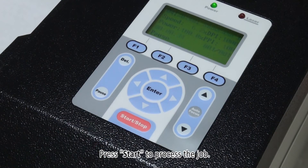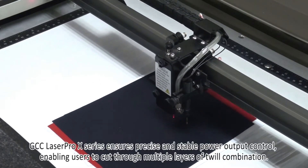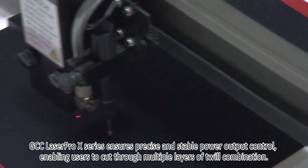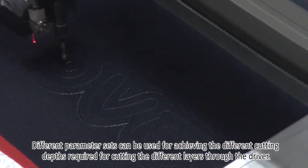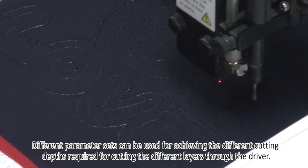Press Start to process the job. GCC LaserPro X-Series ensures precise and stable power output control, enabling users to cut through multiple layers of twill combination. Different parameter sets can be used for achieving the different cutting depths required for cutting the different layers through the driver.